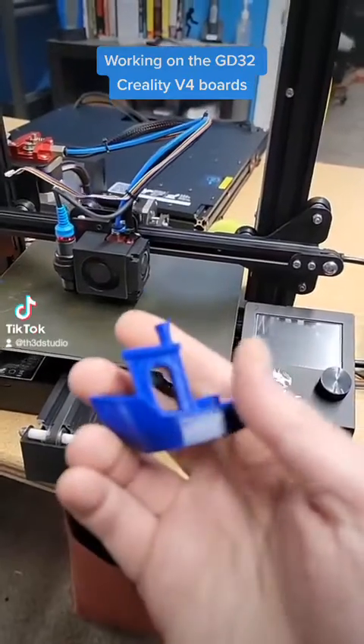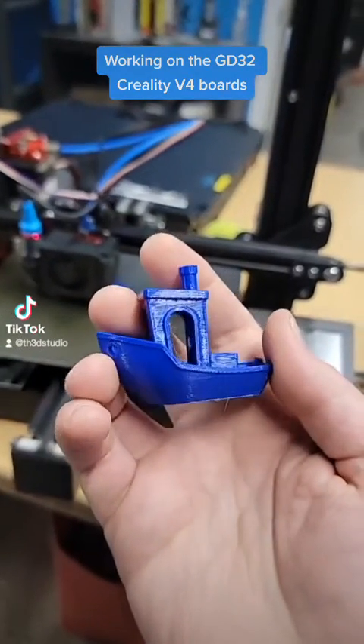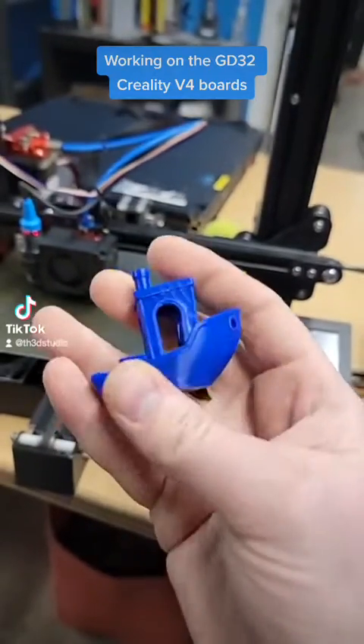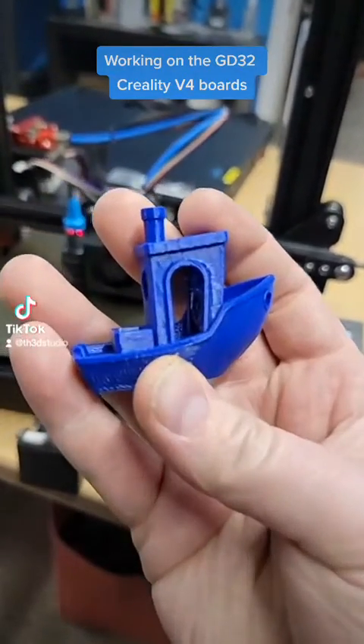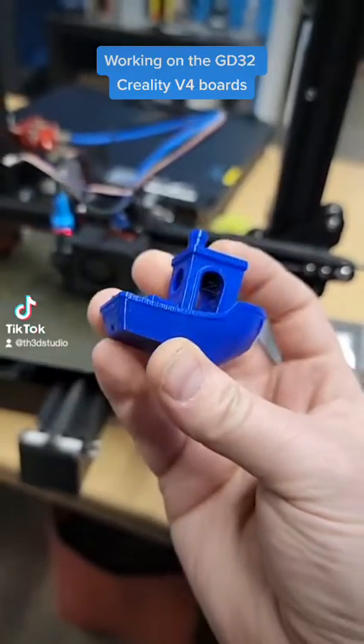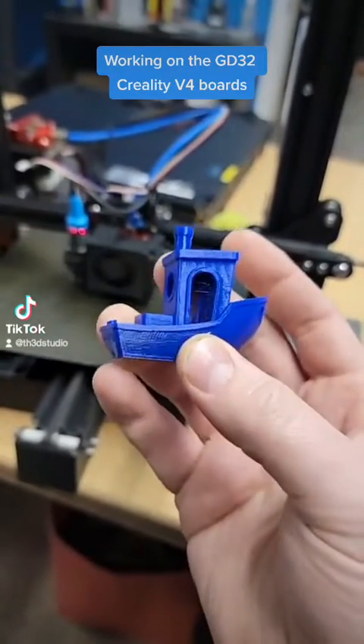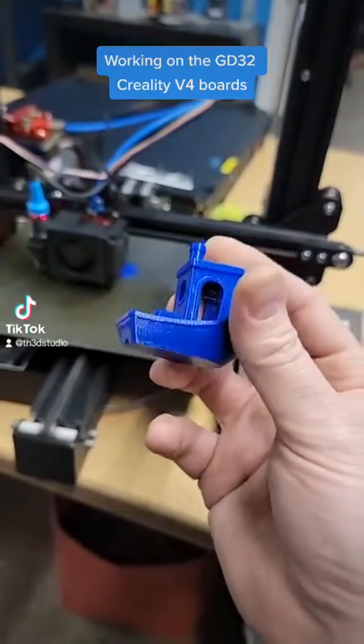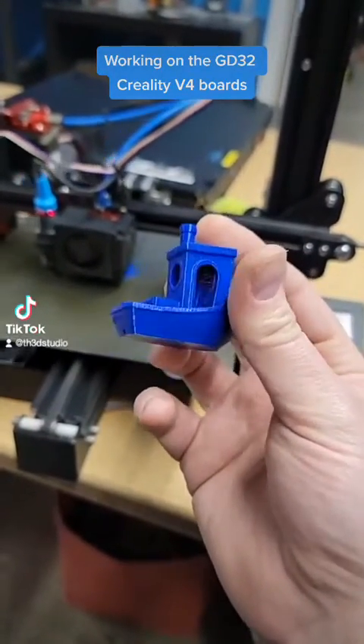We're using the Maple libraries. This was the Benchy that came off of this printer with the STM32 environment, and you can see it's got a lot of salmon skin. This usually indicates some sort of timing issue. We haven't seen these issues on these printers in a while because some of the old 8-bit boards had these problems, but it's interesting to see this show up.